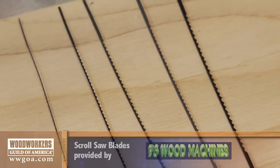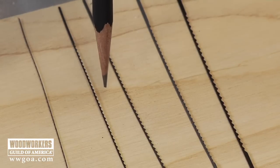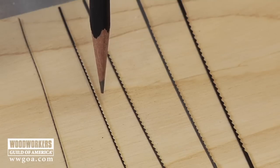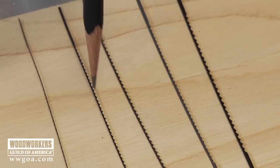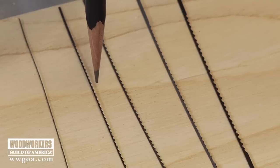Next to that one, we've got a number 5 blade — going to get a little bit bigger — 38 thousandths of an inch wide and 16 thousandths of an inch thick, with 12 and a half teeth per inch. This is a blade that you want to choose when you're cutting three-quarter inch softwoods.